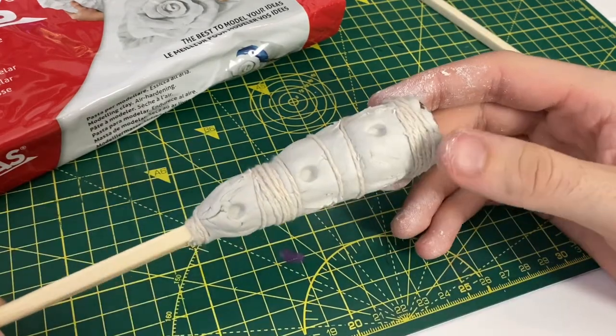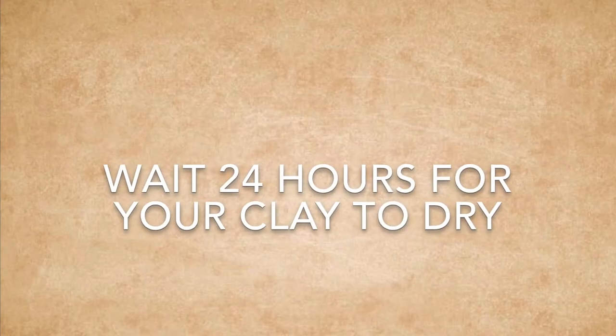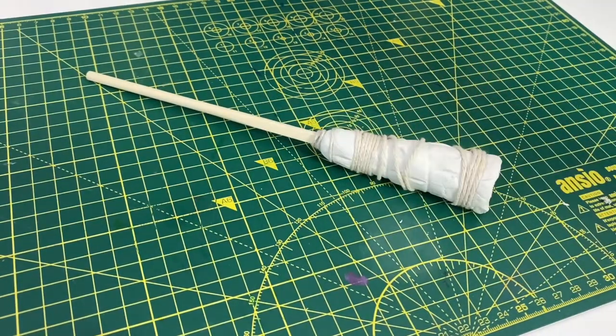And this is what it looked like when I was finished. You then want to wait 24 hours for your clay to dry, and it goes from this to something which looks a bit more like this.